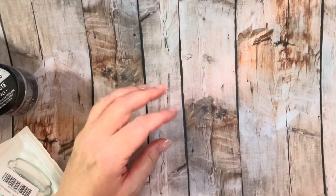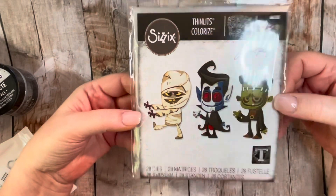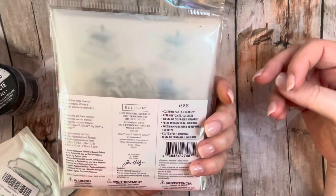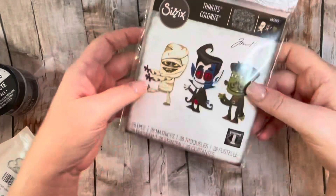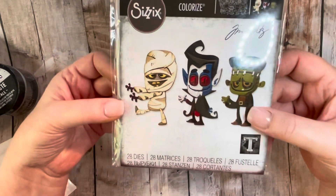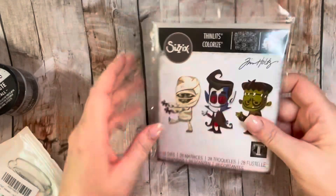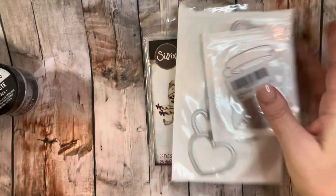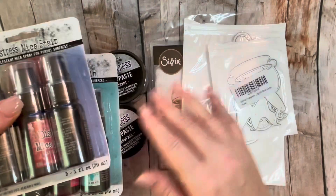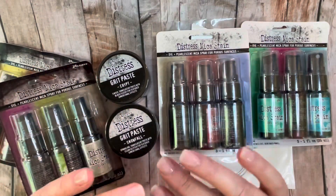The last thing I got was these thinlits — I believe this is the 2021 release of the thinlits cutlets. I just don't know why I didn't get them sooner; they're so cute and adorable. With that creepy background, it's going to be awesome. So yeah, that's my haul — I'm so looking forward to getting a little messy. Thank you so much for stopping by and I hope you have a fabulous day!